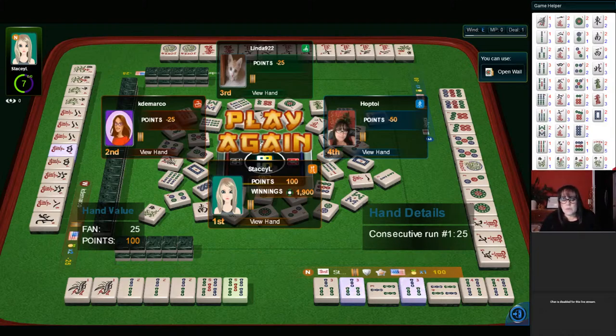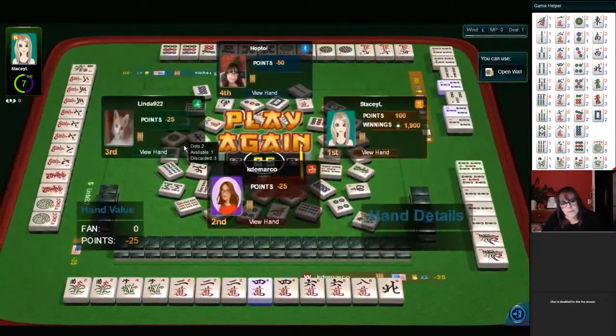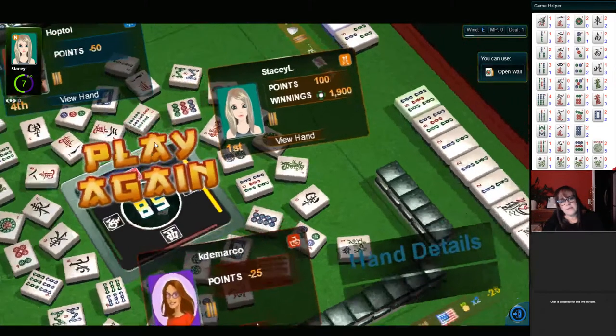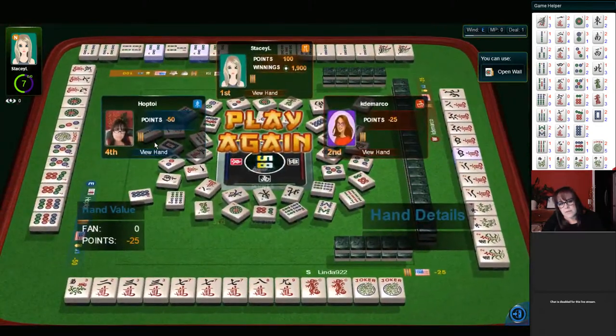One through five — very nice. That's the one-suit, one through five hand. Over here we have two, four, six, eight with flowers, but they have a pong of twos, so they needed to build up eights. And then here we have two, three, seven, eight, nine — seven, eight, nine and dragons. Not sure what they're trying to do because they really need five, six crack if they were going to play the consecutive dragon hand.